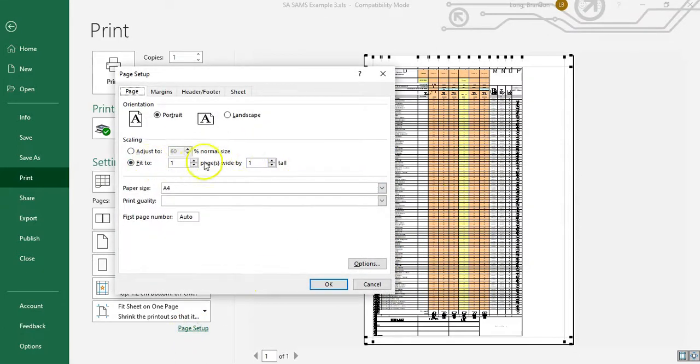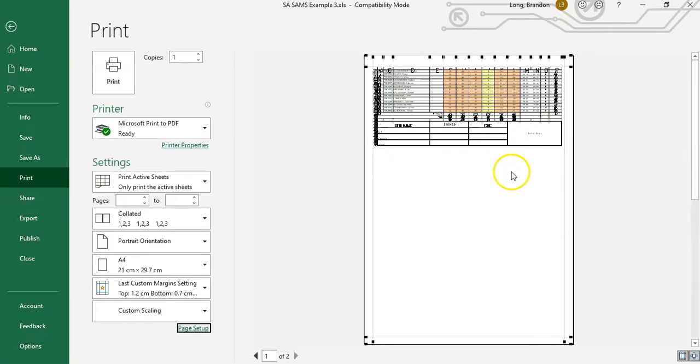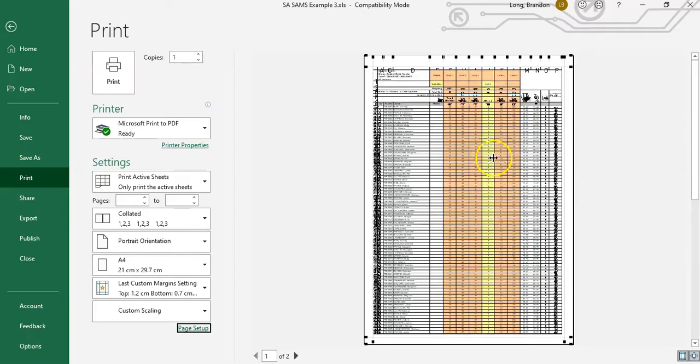Maybe that's what you want, but in this case I want it to be two pages tall — because the content spans two pages — but only one page wide. By doing that, I can fit everything in. Now it's only two pages and everything that was on the right-hand side has been fitted in. It made everything smaller, but it all fits, and it reads like a continuous spreadsheet.